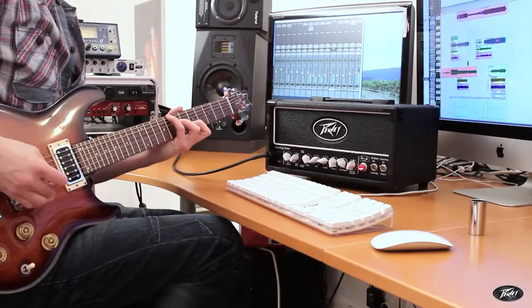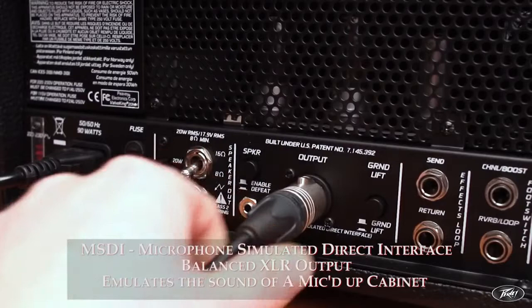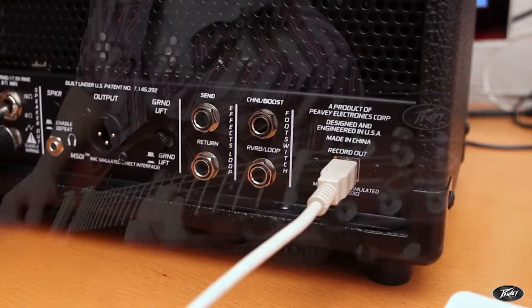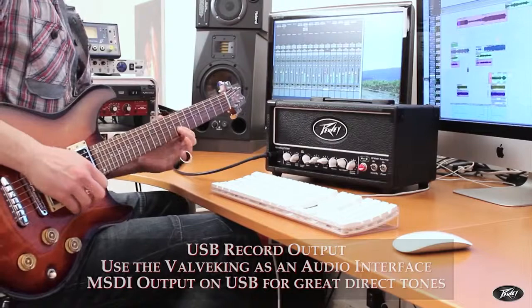All new Valve Kings feature a comprehensive back panel of outputs. The MSDI is a microphone simulated direct interface — a balanced XLR output which emulates the sound of a microphone placed approximately 8 inches from a loudspeaker cone, producing staggeringly good emulations of a mic'd cabinet for recording or live use. The USB record output is a plug-and-play port that, once connected to a computer, allows the Valve King to be used as an audio interface into your favourite recording programme. The output is derived from the MSDI, so it sounds exceptional plugged directly in.